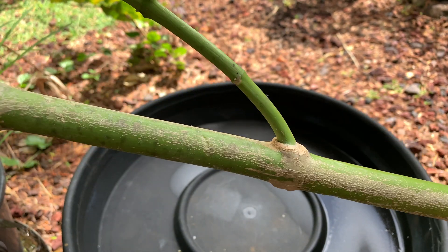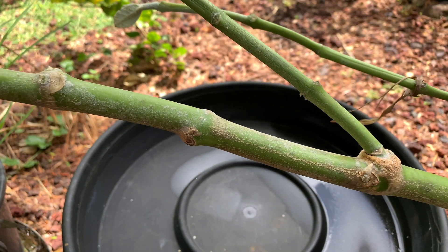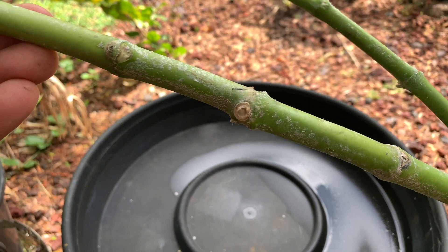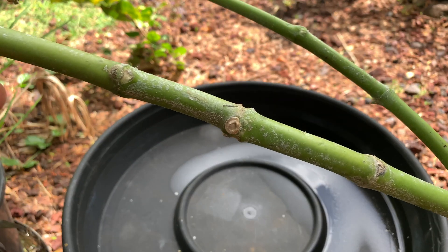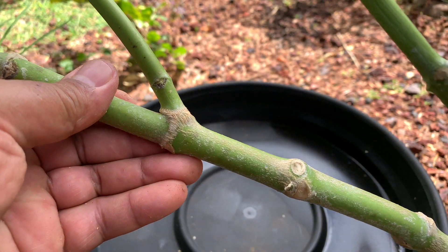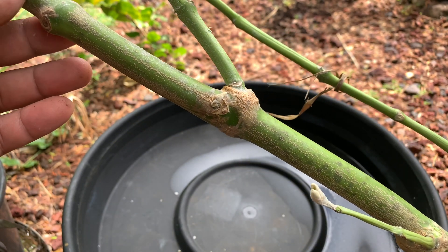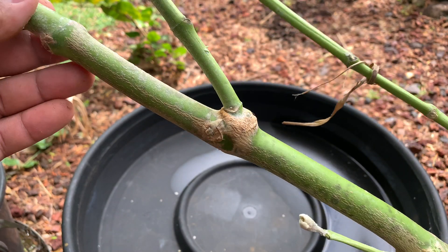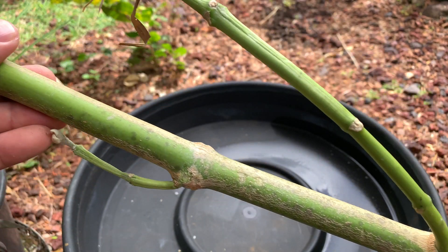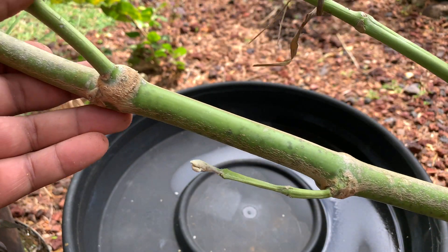My neighbor has a big milkweed tree — bush, whatever you want to call it — and I asked them for a branch, so they gave me one, and I want to thank them for that. I've been really anxious about growing this plant because I've never really watched any videos on it, and I don't know if it'll grow well from cuttings, but hey, we're going to try and we'll see what it turns out like.